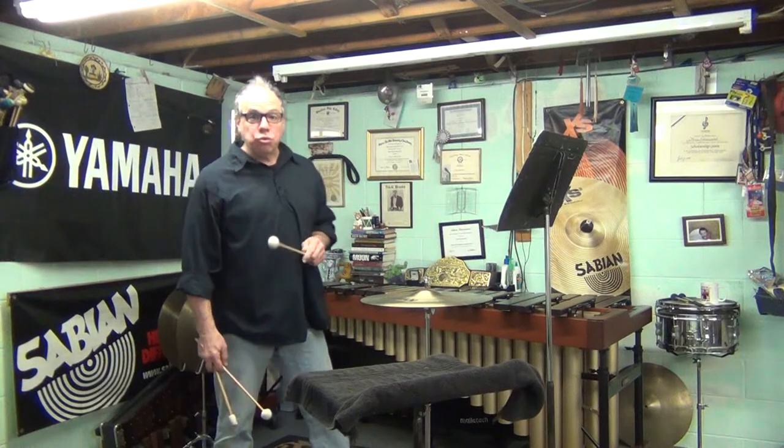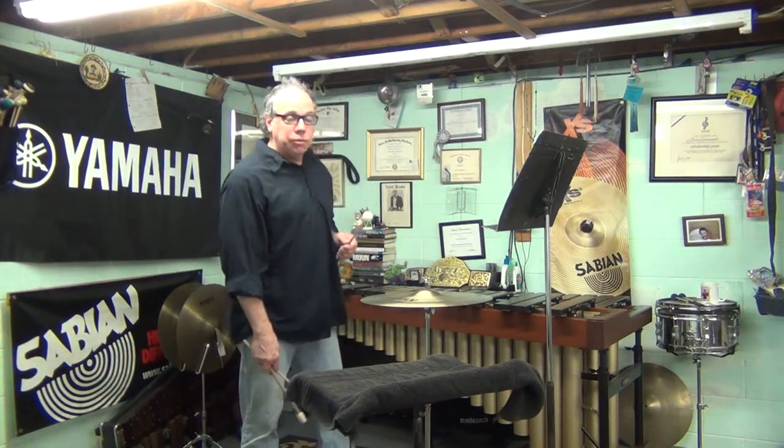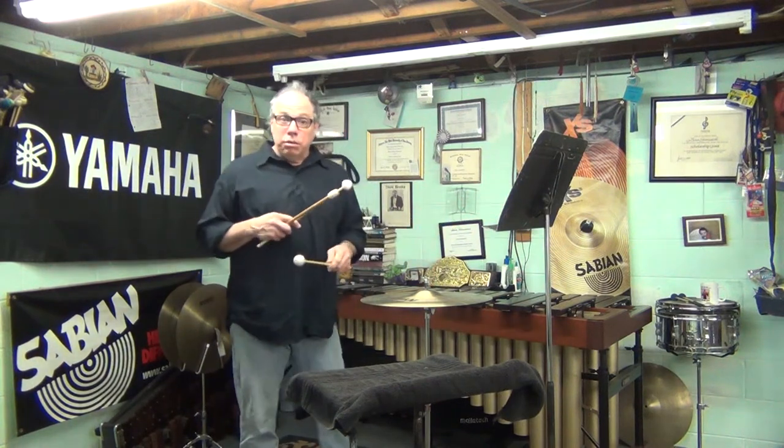Hello, everyone. That was the Central Jersey Region Audition suspended cymbal excerpt — that's for middle school and junior high school. There's a link at the bottom that if you want to see it as we talk about it, you can follow along, which I recommend.